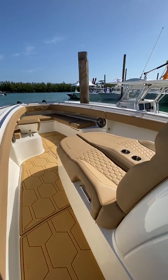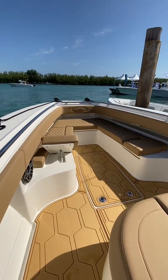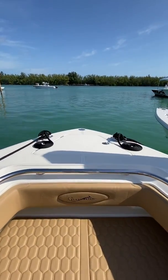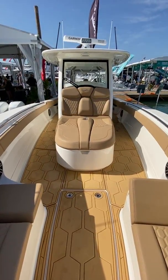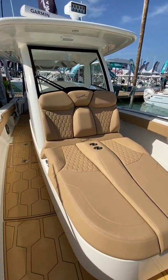These boats are catered for fishing, but as you can see you've got all the room and comfortable seating you could ever ask for, for friends and family. Check out the size of this lounger.